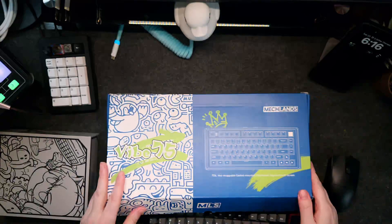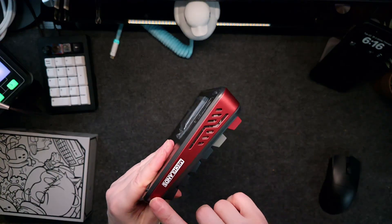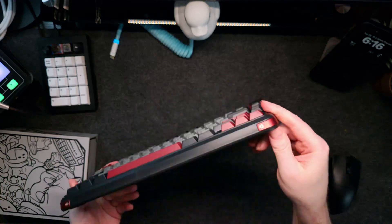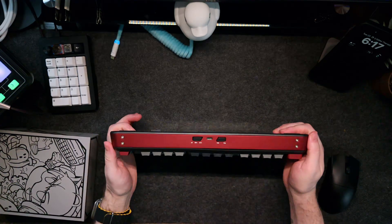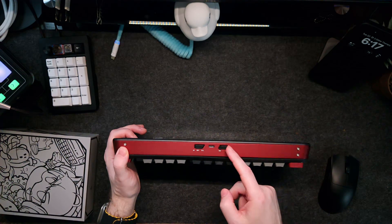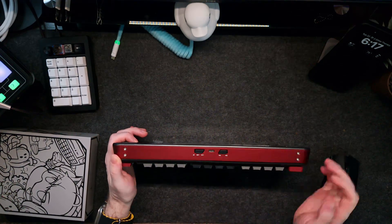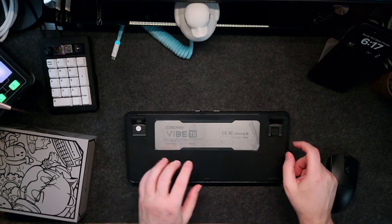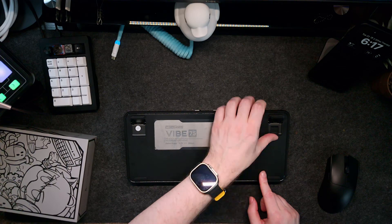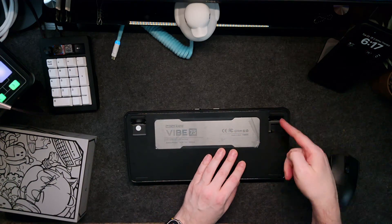Here is the keyboard itself, and I gotta say it's quite good looking. It's got an aluminum wrap that goes around two-thirds of the board, not in the front for some reason — it would have been cool if it was fully wrapped. It has Windows and Mac modes. It doesn't come with extra switch covers, so out of the box you get Windows mode. It has 2.4 gigahertz, Bluetooth, and wired USB. The dongle is underneath the feet, magnetized inside so it won't fall out — cool little way to do that.